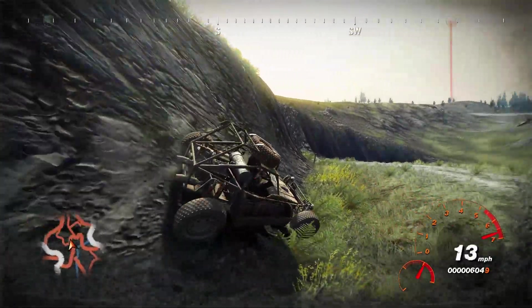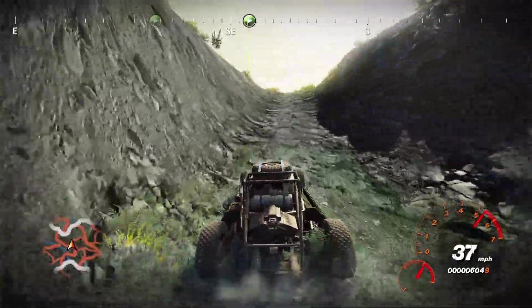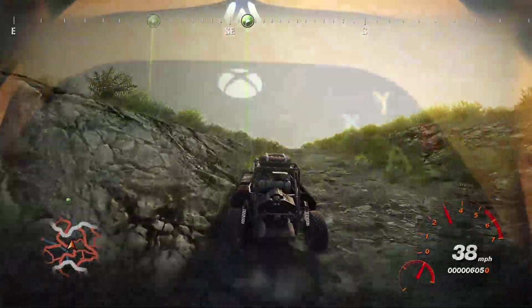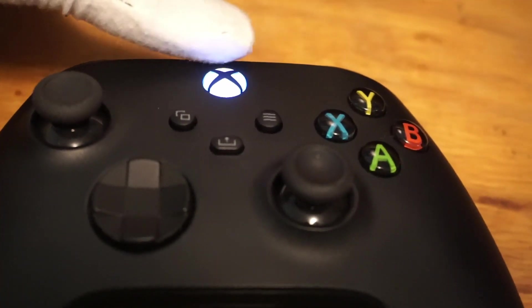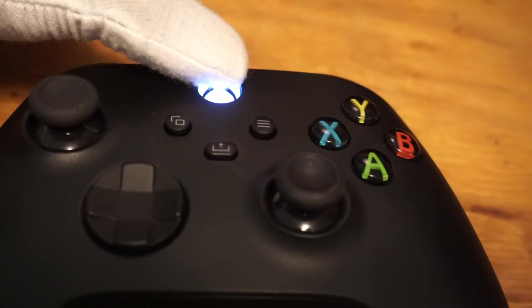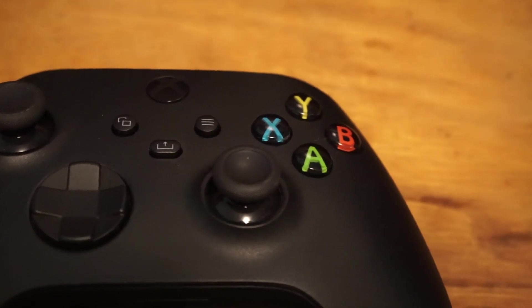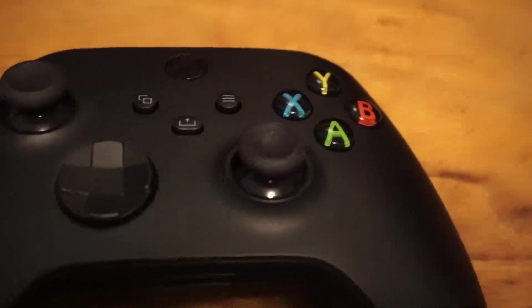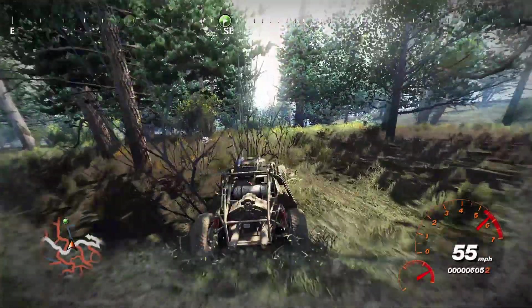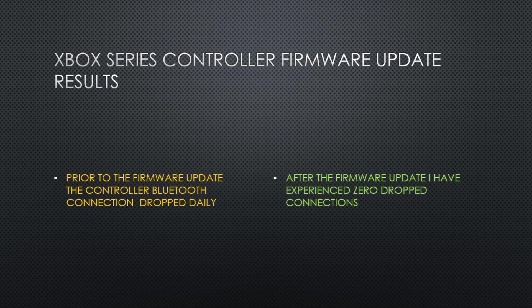In searching for this solution, I also found a fix for another problem I had with Xbox controllers on PC: turning the controller off. To turn Xbox Series controllers off, you simply hold the guide button down for six seconds until the light turns off. After using various Xbox controllers on PC for many years, I'm finding this out just now — so maybe it could be of use to others. That concludes this video, thanks for watching.